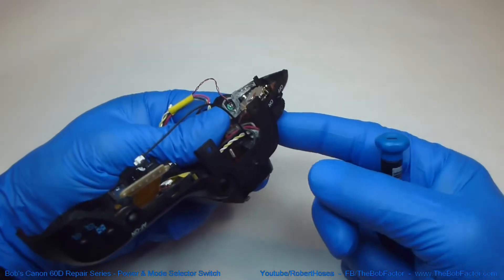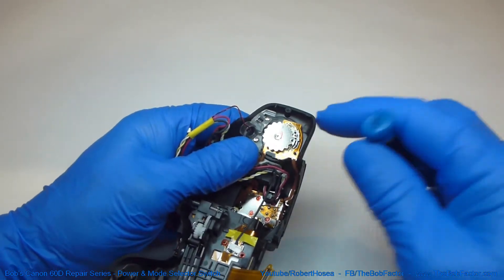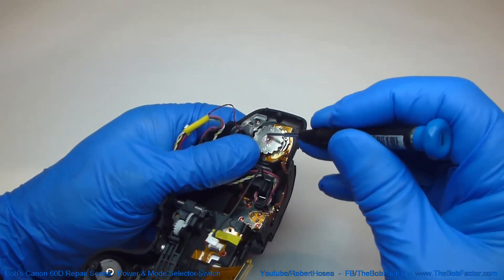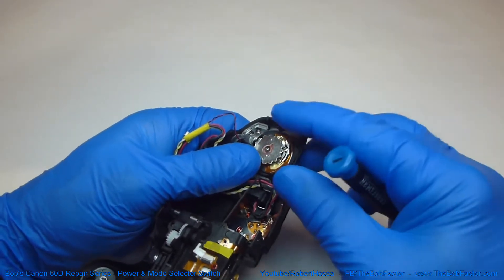So you want to make sure and hold your finger on the switch, and then when you take the screw out and this part comes out, watch the ball bearing because it's going to want to roll away.